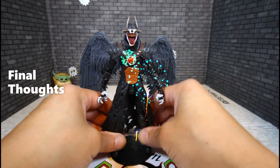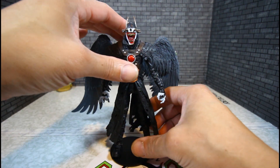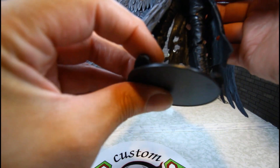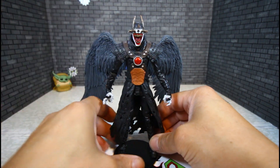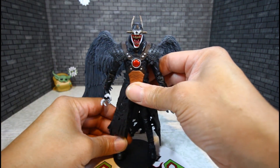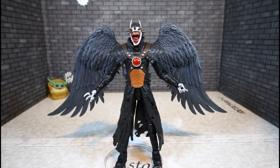My final thoughts — he might be my favorite one out of the whole wave. He's that good, man. I like him a lot. I have him on the base and he can most definitely be put in a dynamic pose if I want to spread the legs farther. Very nice figure, man. That will be the conclusion of the Batman Who Laughs with the Sky Tyrant Wings — awesome piece.